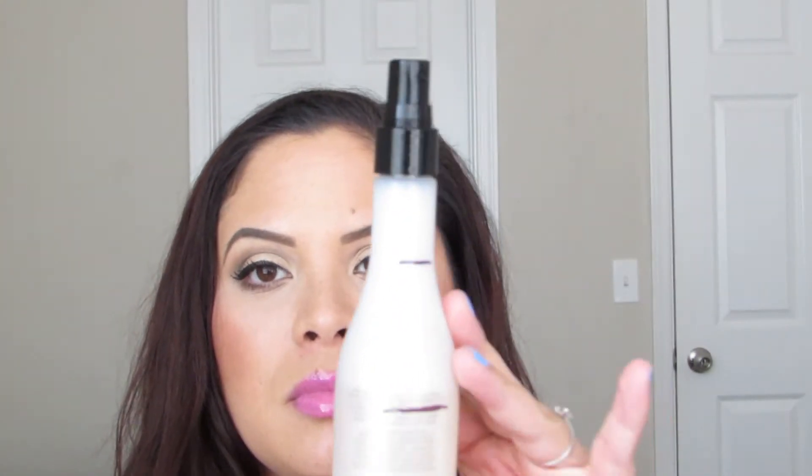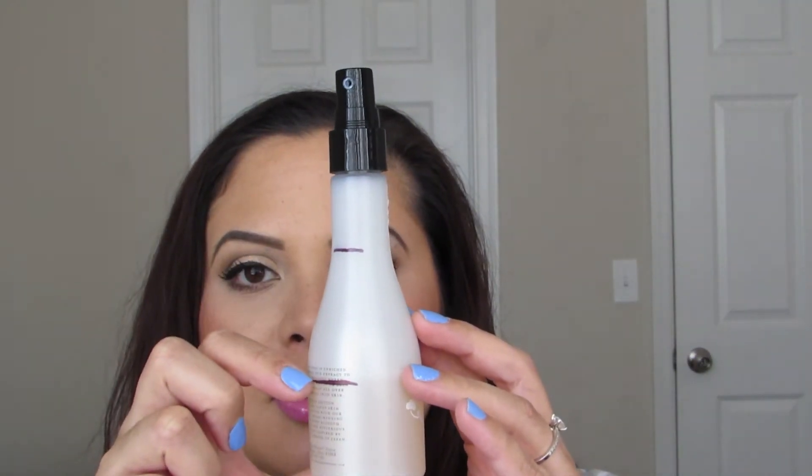This is the Bath & Body Works Japanese Cherry Blossom Oil Infused with Rice Luxurious Moisture Radiant Sheet — it's a rice dry oil spray. This is where I started and that's where I am right now. I am going to stop using this for the remainder of this project, or ever. About a week ago I stopped using it because I get eczema, and the most common place is my hands, but this flared up eczema on my arms, shins, and thighs.